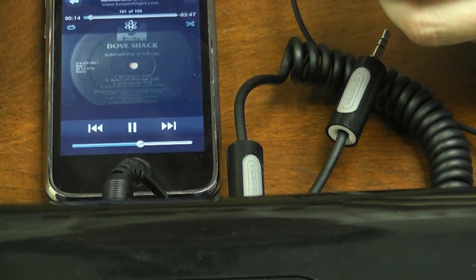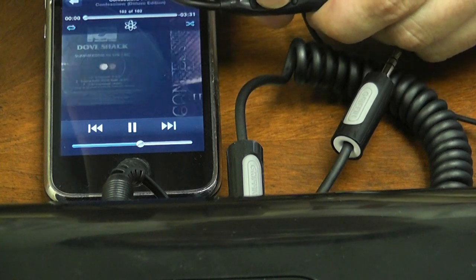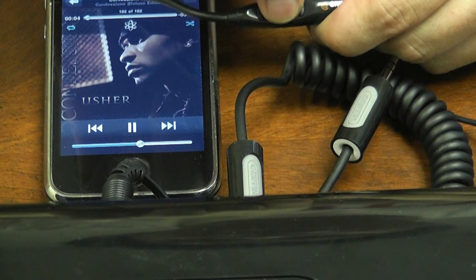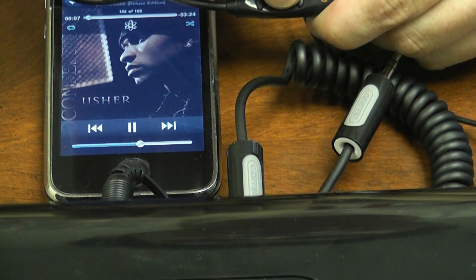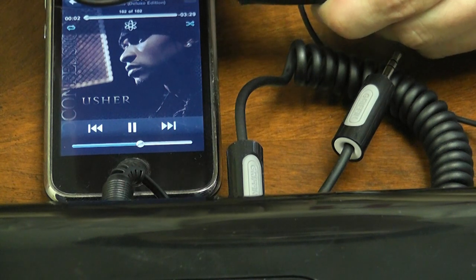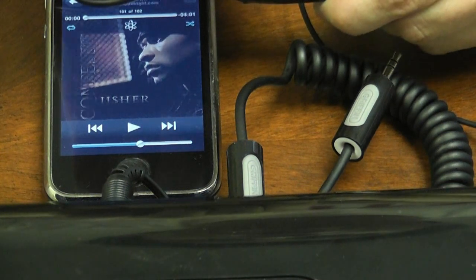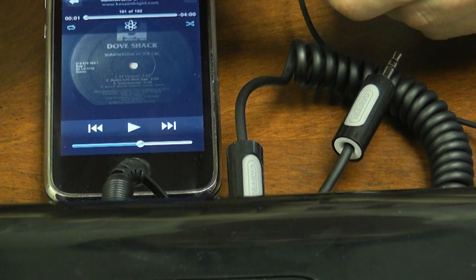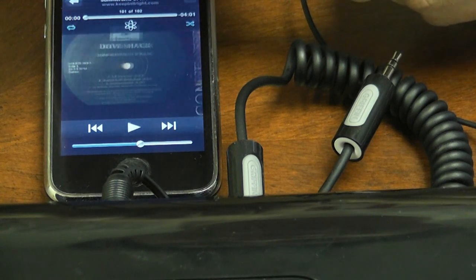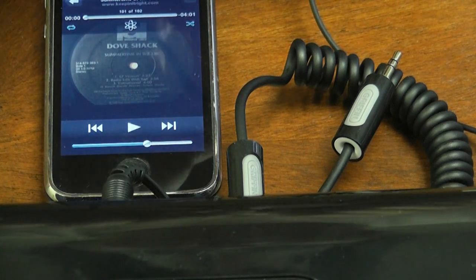To switch to the next track, just click twice on the button and it will automatically scan to the next one. To go backwards, click it three times and it will take you back one track. So: one click to stop, one click to start, two clicks to go forward, three clicks to go back. Volume control, of course, is up and down — you can see the bar moving right here.